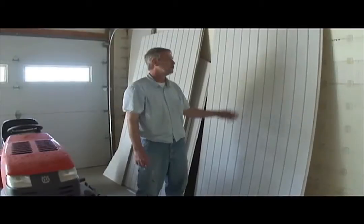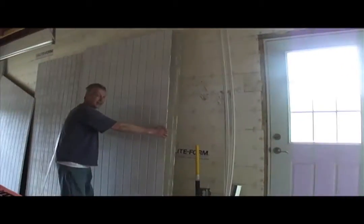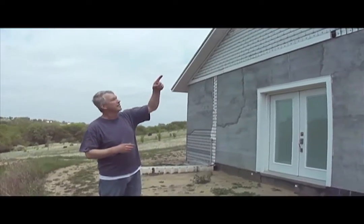Today we're going to put some siding up — how to do it 18 feet in the air without a groove. This is the siding right here. It's really heavy and it has to go on this gable end right here.